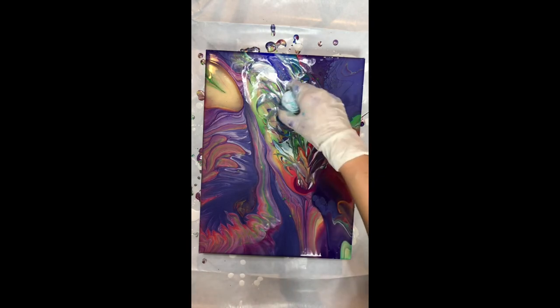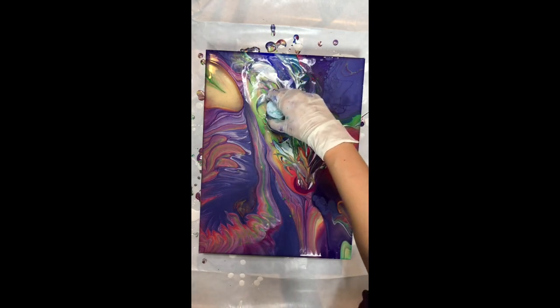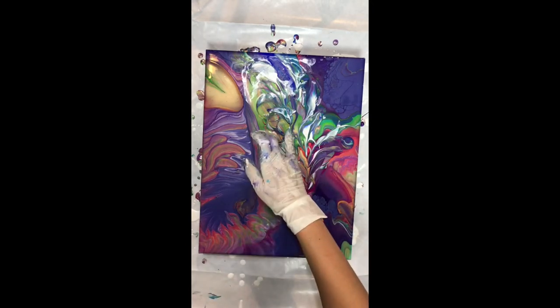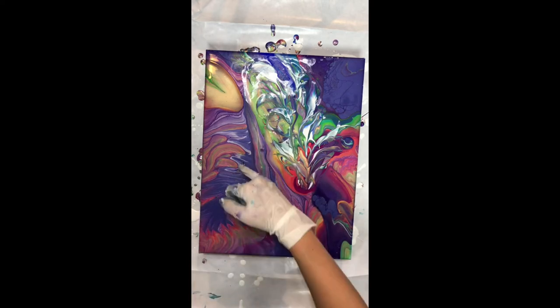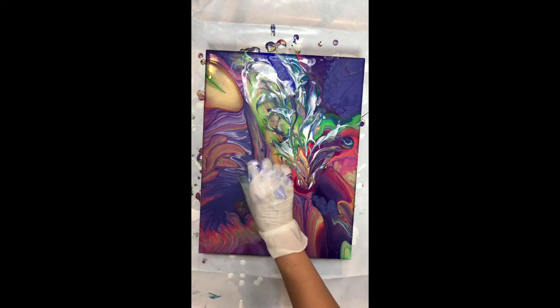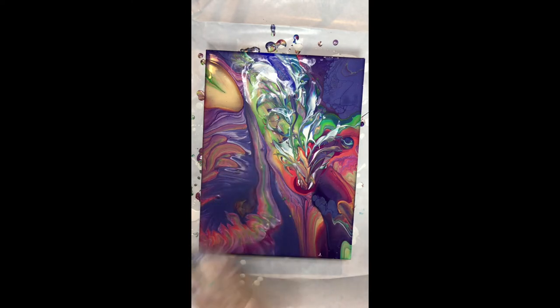I pretty much made a whole bunch of flowers very quickly because with the cup it really goes fast. Now I'm making some minor adjustments because I did my cupping not very carefully, so some drops of paint landed on parts of the painting that I didn't want, and I'm smoothing them out with my fingers.